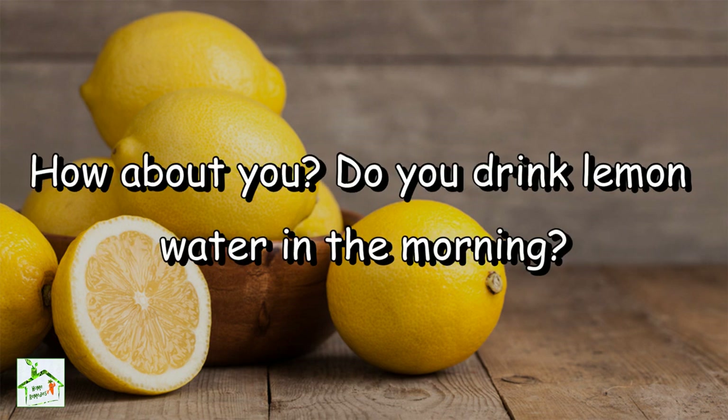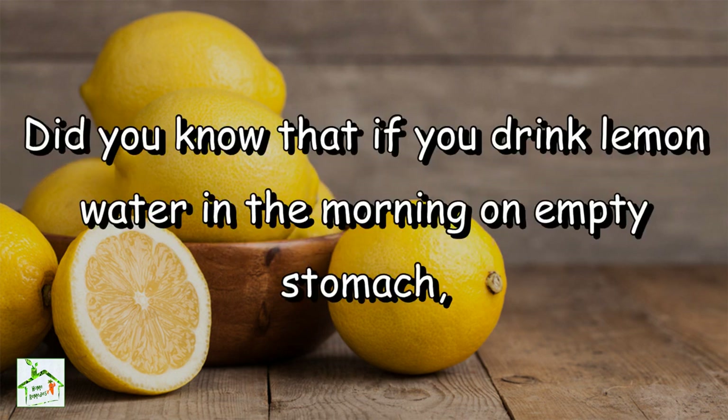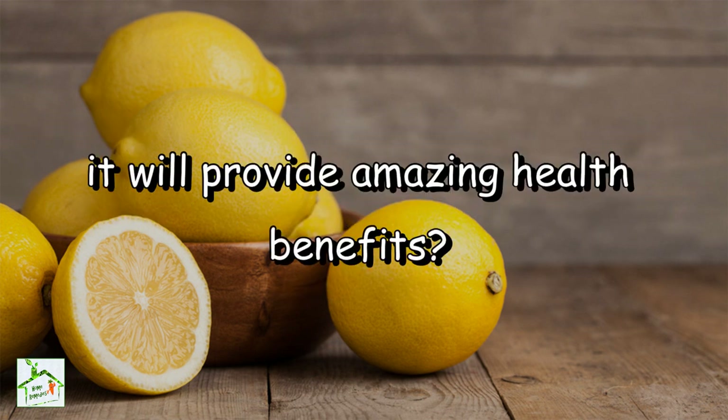How about you? Do you drink lemon water in the morning? Share your thoughts in the comment section below. Did you know that if you drink lemon water in the morning on an empty stomach it will provide amazing health benefits?